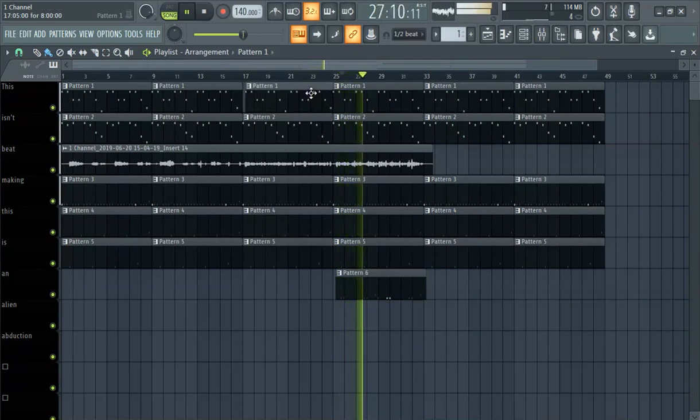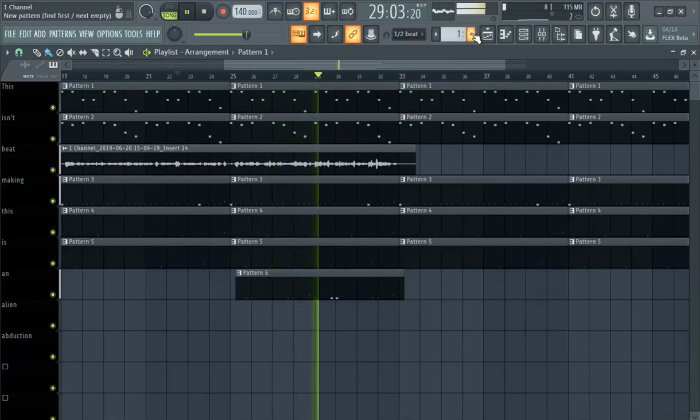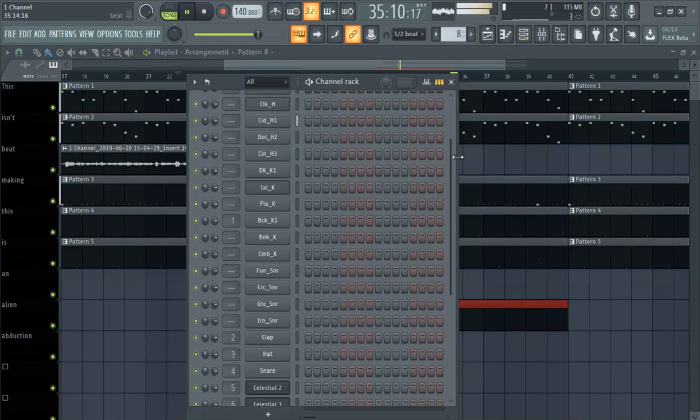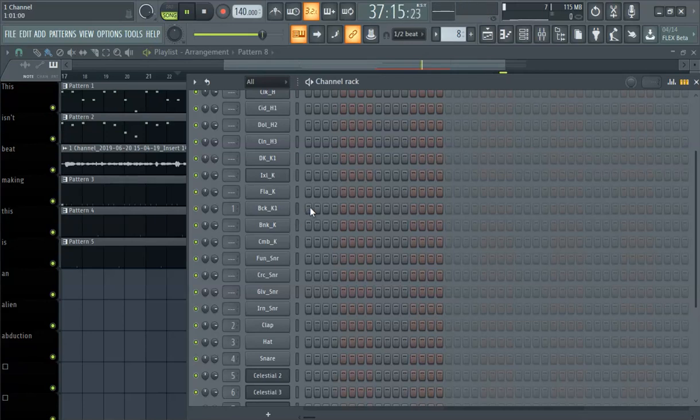It's always rap, dude, because like you need to know when to go in with your beats. They're not even ready for the kick — you just drag it out. That's the fire we need right there. So you gotta lay the foundation. Where's the snare, man?